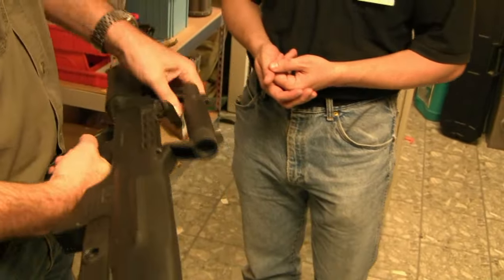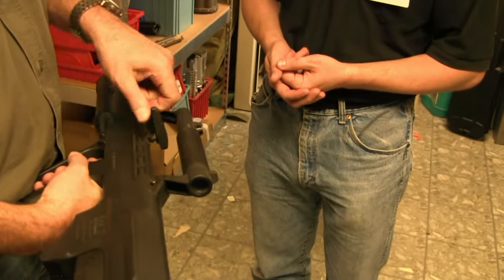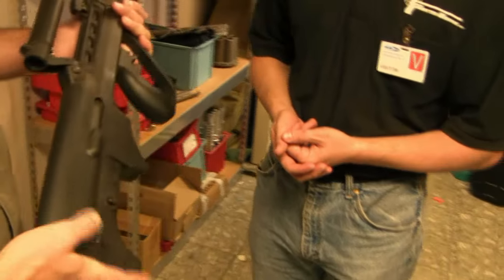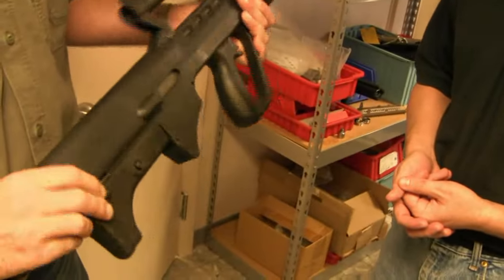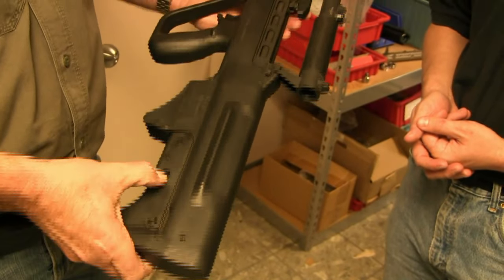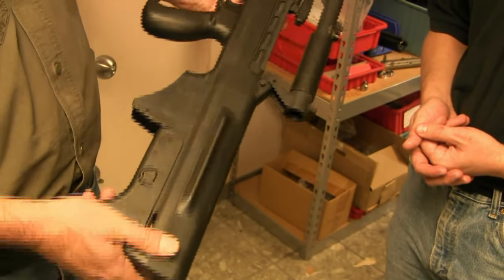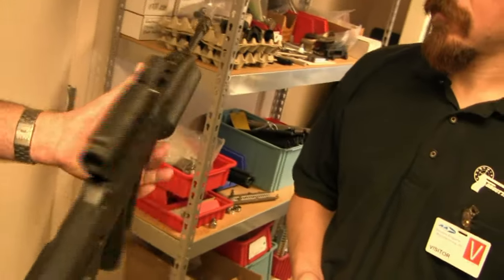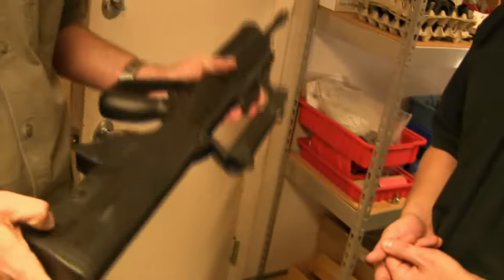Fully ambidextrous charging handle, left and right, like a G36. Ejection ports on the right-hand side, so it's not much of a lefty model. This is the selector for full and semi, and this selector is just strictly for fire and safe.